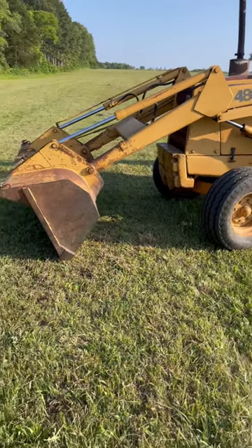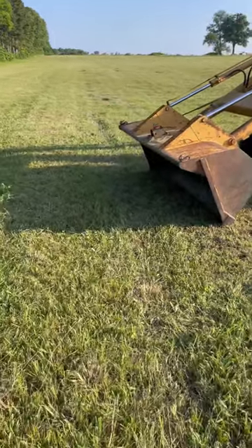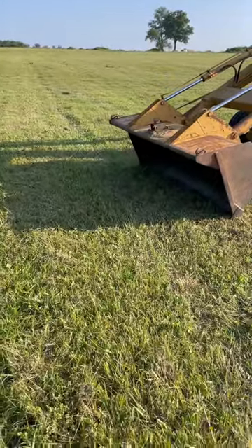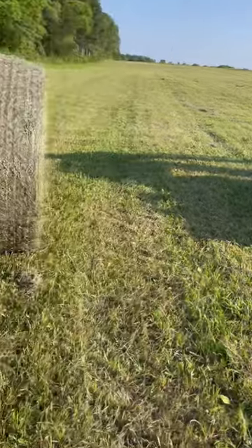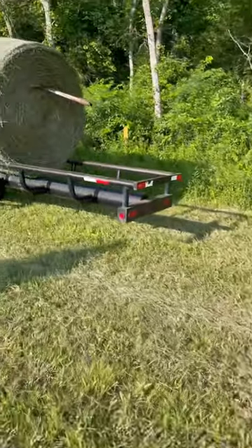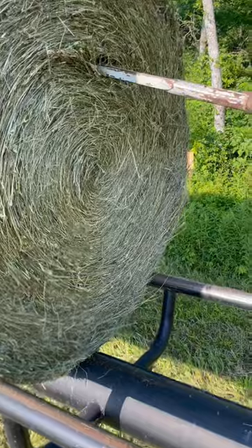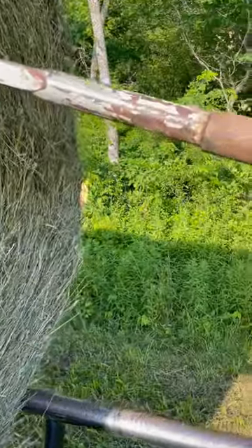Here we are loading hay up now, the field just got bailed. My little quick connect hay spike — maybe I had it a little too quick connect. Turned it wrong and it slid out of the hole.